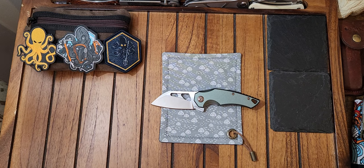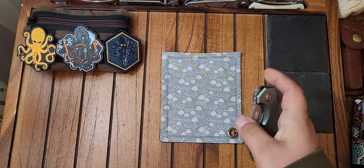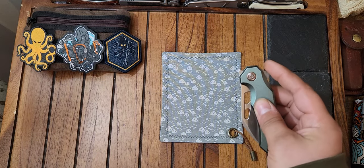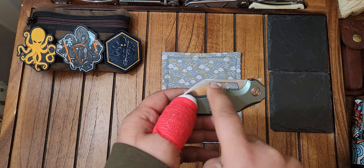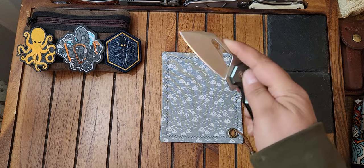This knife comes in at 32 bucks. For the price, this thing is awesome — I really like this knife. The fidget factor is through the roof. You have so many different deployment methods: you have the front flipper, the regular flipper, and two sets of blade holes, which both can be spidey-flicked quite efficiently.